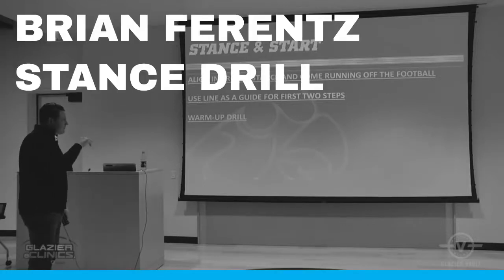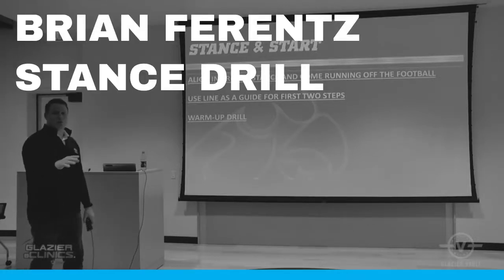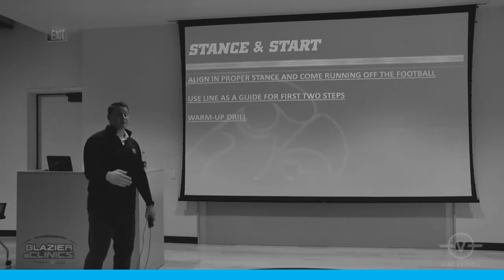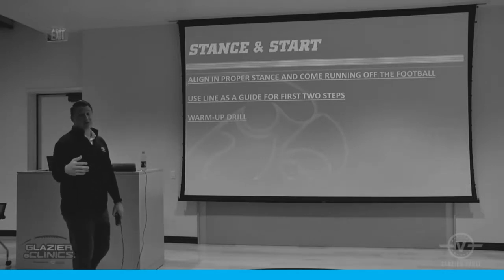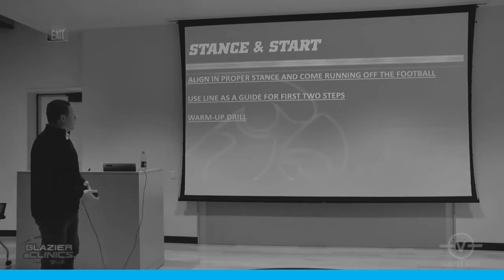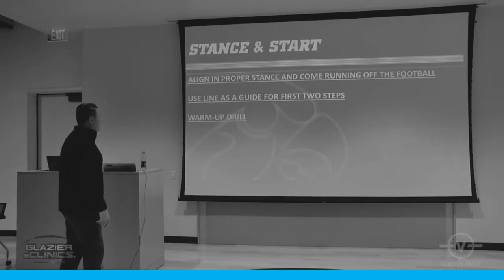We just do this drill. This is the only drill I'm going to show you where we don't do this every day of the year, year-round, for seasons upon seasons. This drill is beginning of camp, beginning of spring ball. We want to go out and make sure we're lined up in a proper stance and we're running off the football.